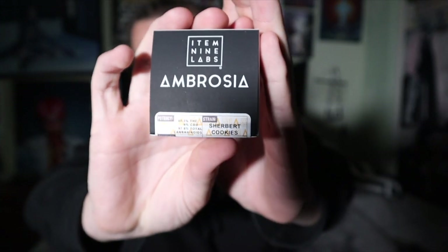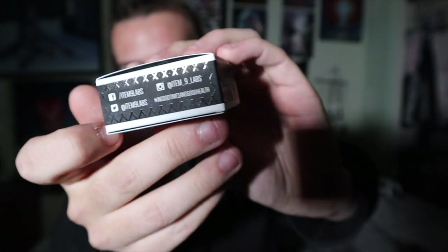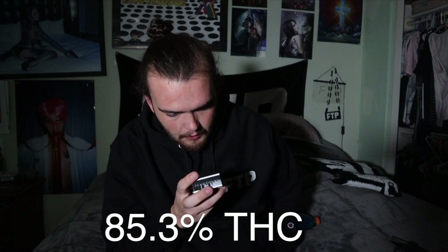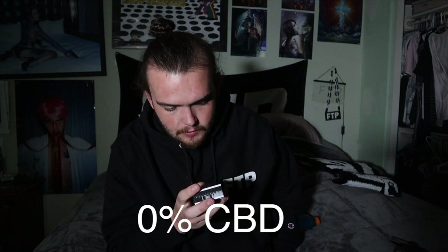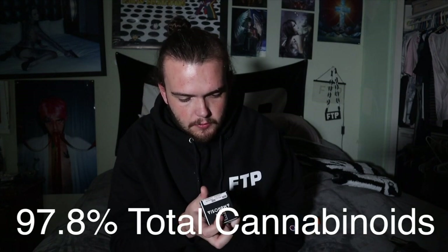We got Item 9 Labs Ambrosia Sherbet Cookies — this shit's some fire. Here's their packaging, let me show you guys their packaging real quick in case you want to see it. This is actually a battery I believe. This was manufactured on February 2nd, 2021, so it's about a month and a half old. It was tested at 85.3% THC, 0% CBD, and 97.8% total cannabinoids. This shit's fire.